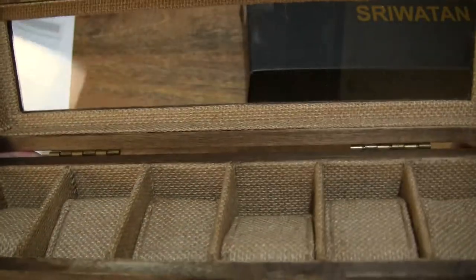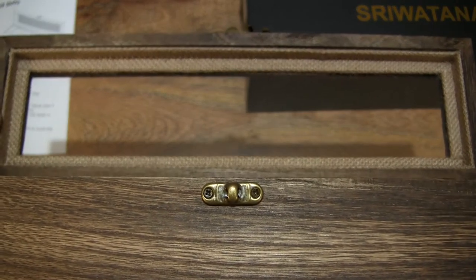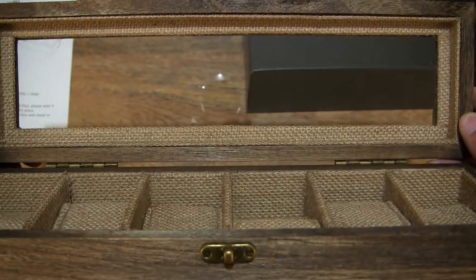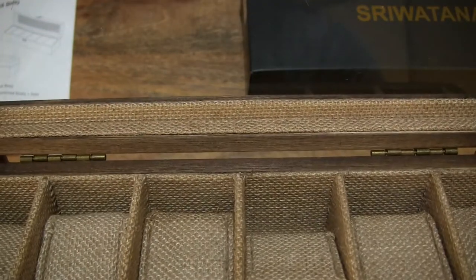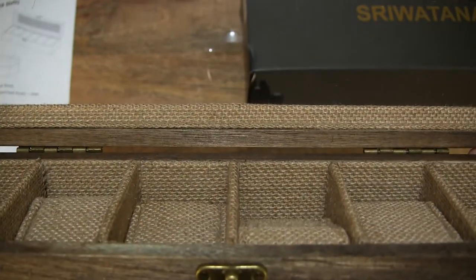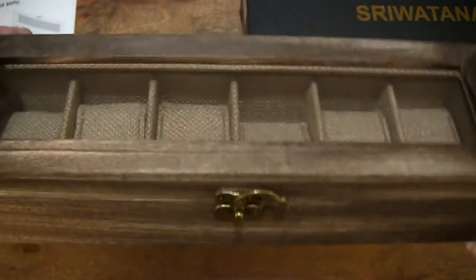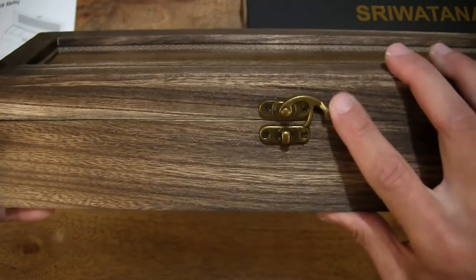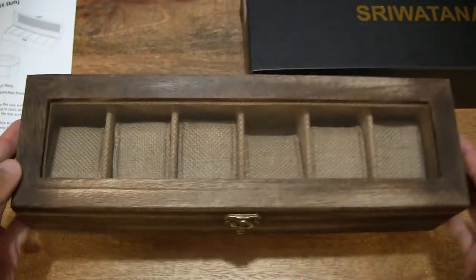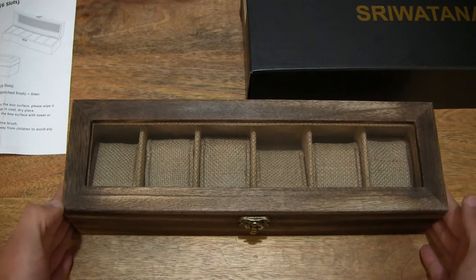Taking a look at the underside of the lid as well — we can see that the border or bezel on the underside of that windowed lid is lined with that same twine-like or sack-like covering. Just shutting that lid back down and making sure it's secure, nicely fastened with that swing buckle or latch.